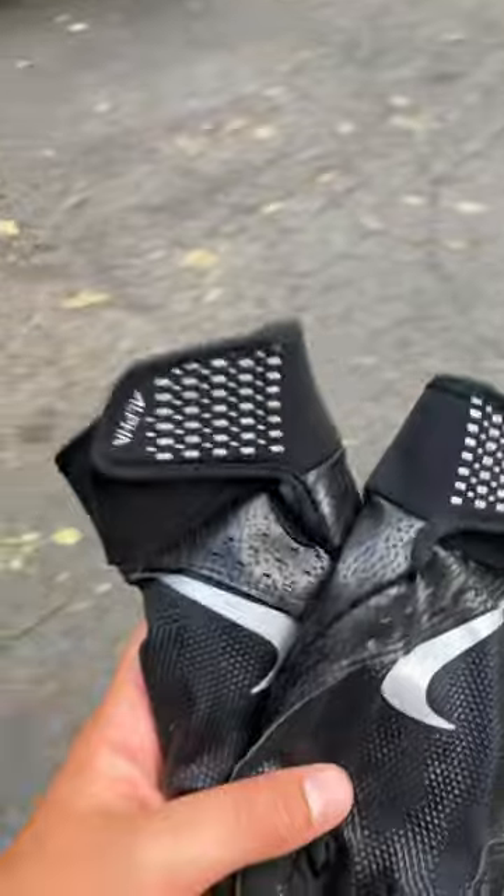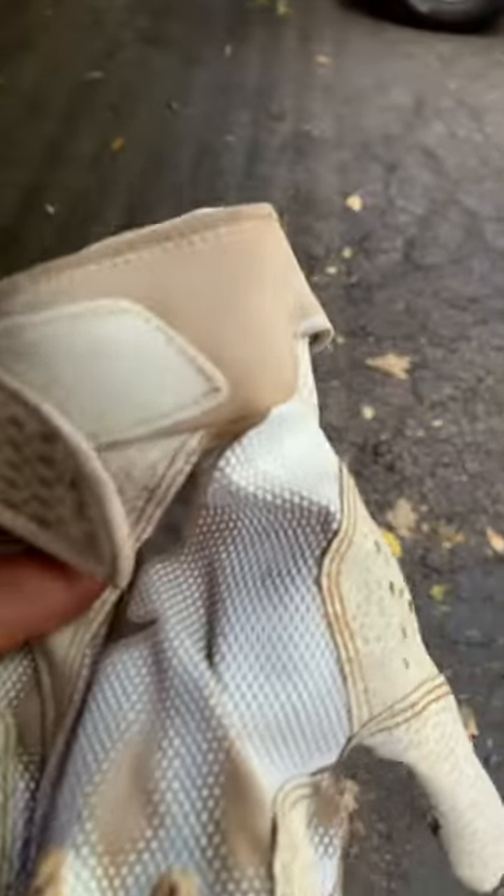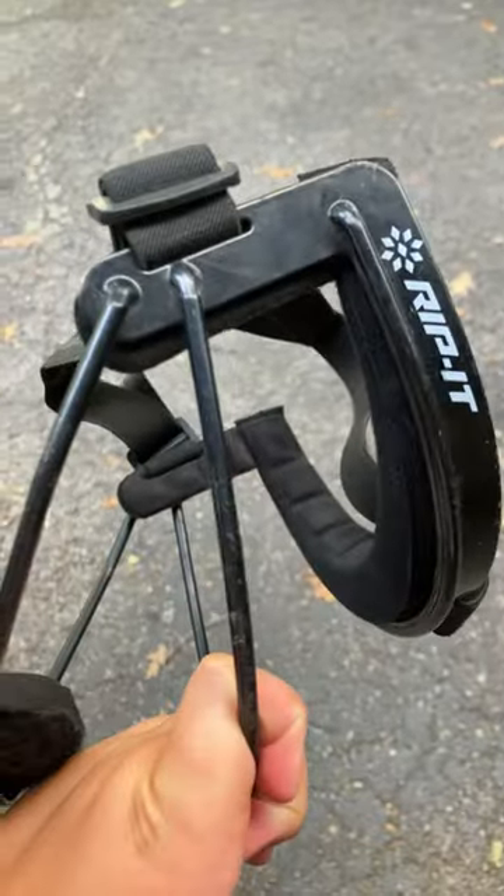Next is the gloves. So first are these Nike gloves, black ones. Next are these white Nike gloves. Then there are these red Miken or whatever gloves. Next is the helmet. And then next is a Rip It softball mask because they tell you that you need these for softball.